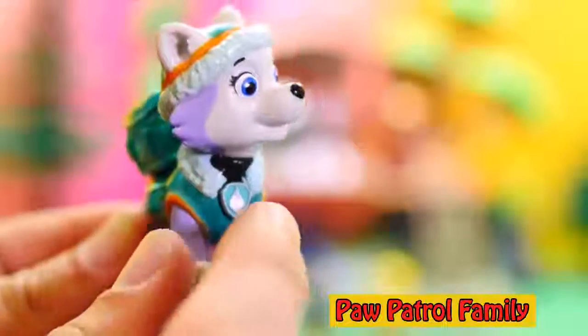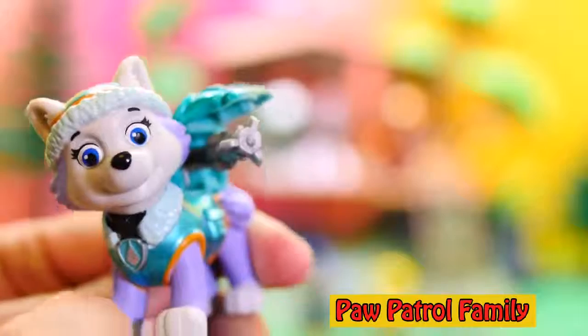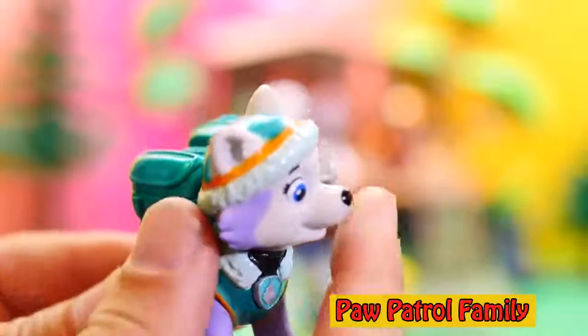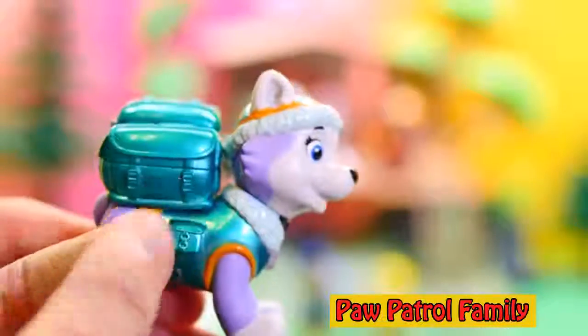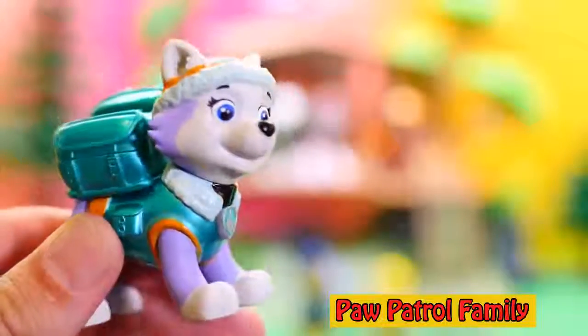We have Everest, and Everest's pup pack works too — watch. Right there. What is it? Is it like a snowblower or a water jet? How does Everest's pup pack work? Pretty neat. And you can turn her head. Again, it's got this cool paint that makes it look like metal, like it's a die cast puppy.